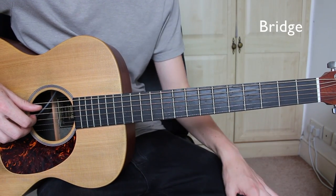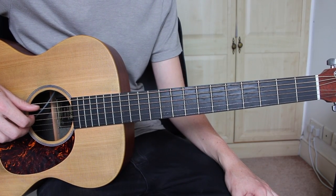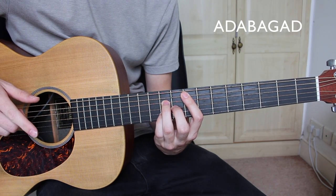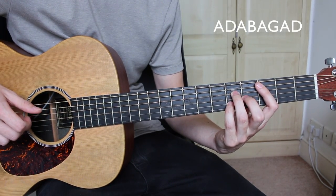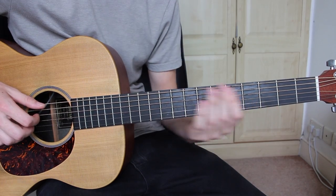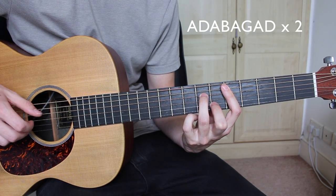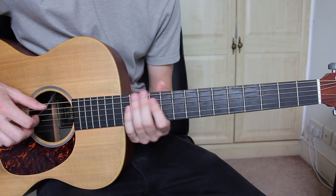Now for the bridge, you're going to be using the same fingerpicking pattern as the intro and verse, and the same chords, just played in a slightly different order. So you're going to start on the F major 7, which you just play through once. You then move to the C major 7, which you just play once. And then you move on to the D minor 7, which you play through twice. So I'll play through the bridge slowly.